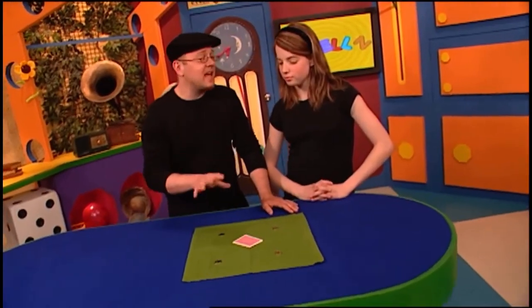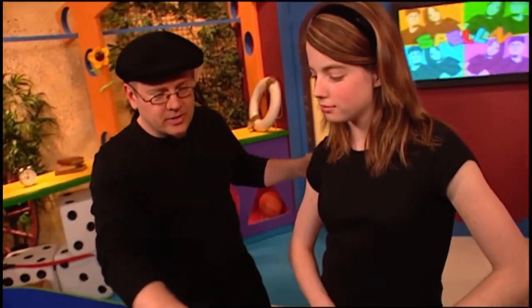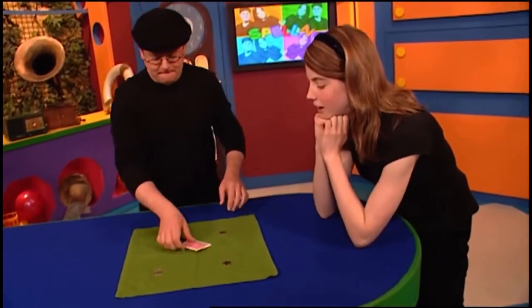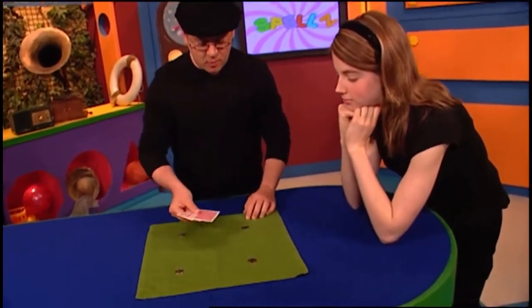Bridget, this is a real classic of magic. It's an especially elegant routine. Why don't you come around to the end here — I think you're going to enjoy it much more watching from there. So I'm set up with four coins and four cards.